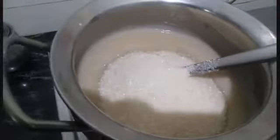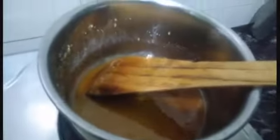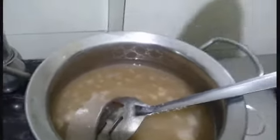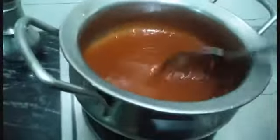Caramel is made in the same way, side by side. Add 2 cups of water. Mix it in medium flame. Caramel is ready. Add the caramel to the egg.